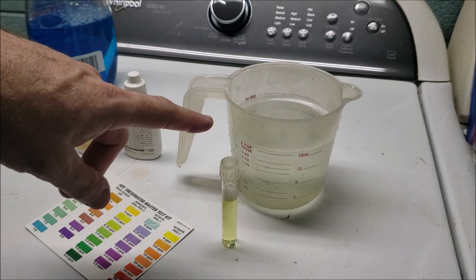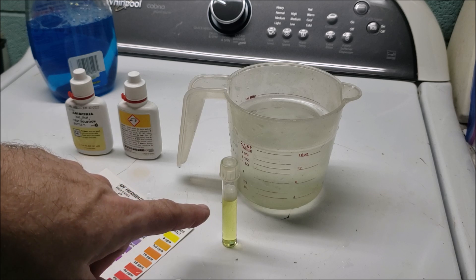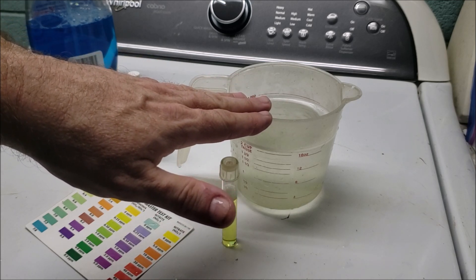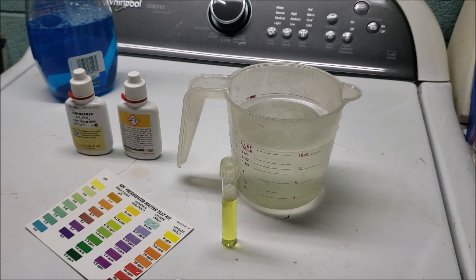I also did an earlier test where I took 500 milliliters of water and filled a syringe up with Windex to the 5 ml mark, so it was basically a 1% solution of Windex in water. That came out a bit on the extreme side, but with my 125-gallon tank, to achieve the same ratio it would be one and a quarter gallons of Windex I would have to put in the tank. So I decided that was a bit of an extreme measurement we didn't need to worry about.